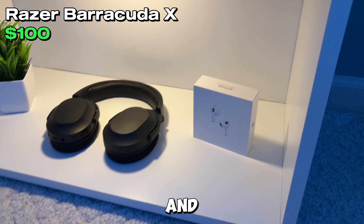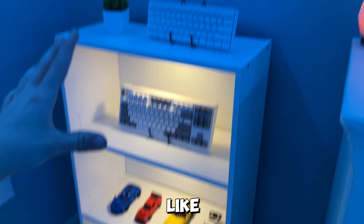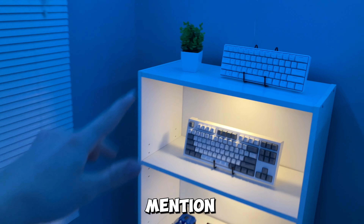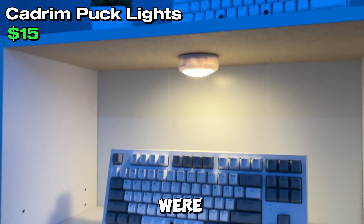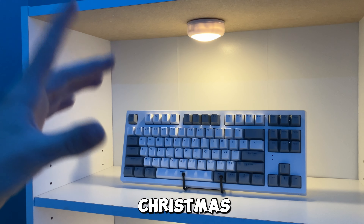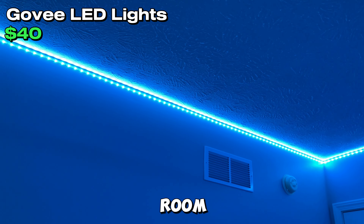On the last shelf at the bottom, we have another fake plant similar to the top one, my headset, and my AirPods box. I really like this part of my room now — it just looks really nice. The light inside is made by puck lights; they were really cheap on Amazon, only about $20, and I got them as a Christmas gift. I also have these Govee LED lights going around my whole room.